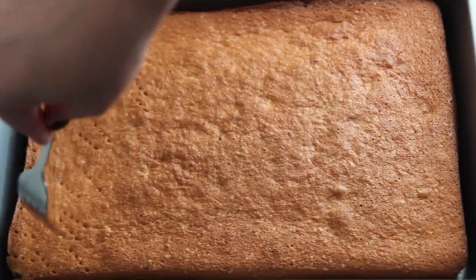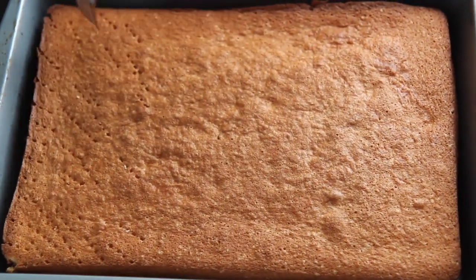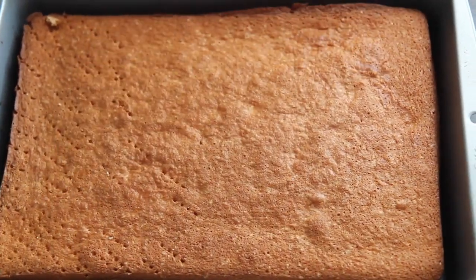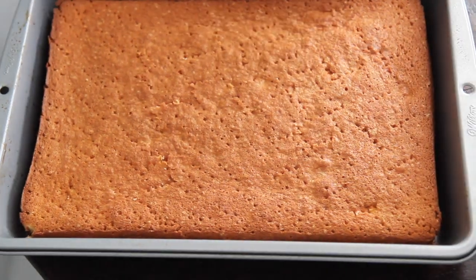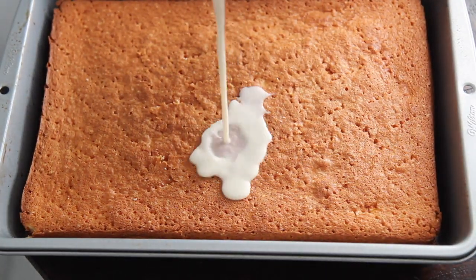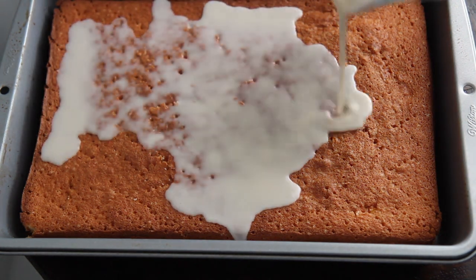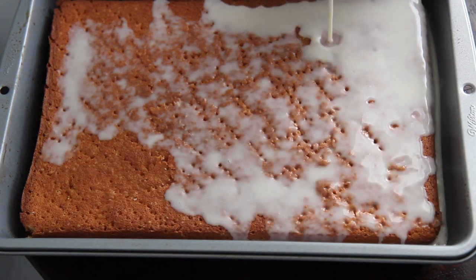Once the cake cools completely, go ahead and poke holes all over the cake using a fork. And if you want to serve it on a nice platter, just flip it over and poke the other side. I wanted to keep it in this baking dish because this baking dish comes with a lid. You then want to pour about two or three cups of the coquito all over the cake. If you slice into it immediately, it won't be too moist.